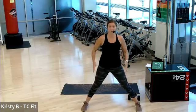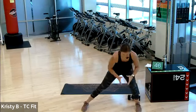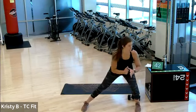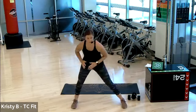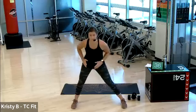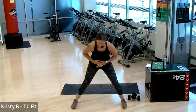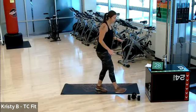Keep your legs where they are, toes face forward. Lateral lunge, side to side. Gonna stay here for five, four, three, two, one. Good. Feel free to do any warm-ups or shake anything out that your body personally needs.